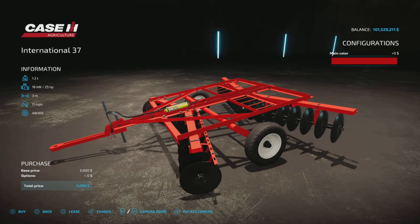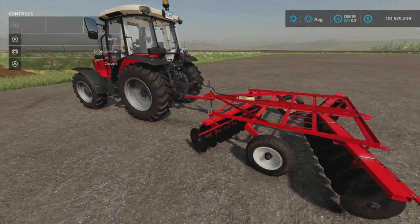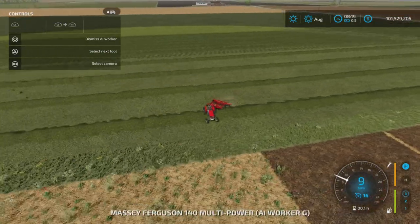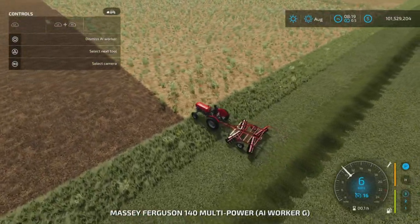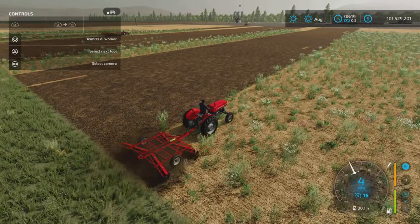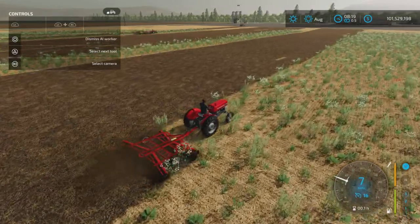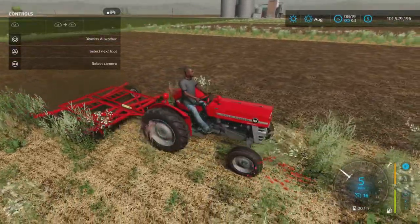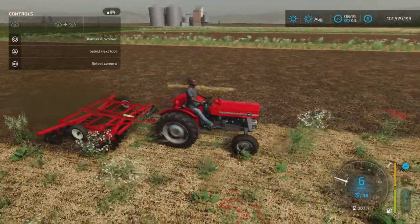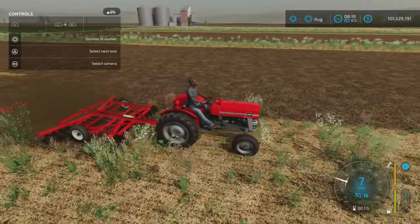Any color as long as it's red — no extra cost, which I'm fine with. It is an International branded cultivator, so you'd want it to be red anyway. Now let's get into operation. I've got a Massey Ferguson here; I believe this one is the 37 horsepower version, and this is the stronger horsepower one.